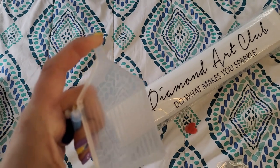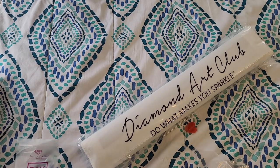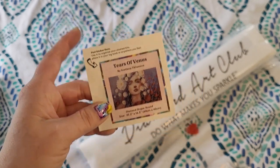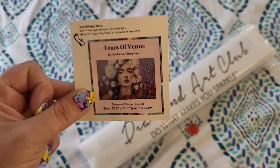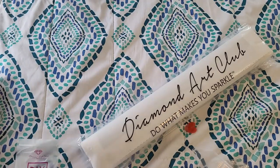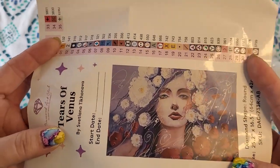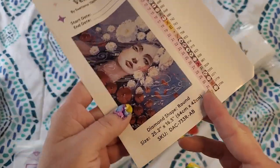They have definitely made some upgrades since 2019, that's for sure. We also have — I kind of don't want to show you the stickers because it's going to give away the art, but we're going to do it anyways. We have our little sticker here for Tears of Venus. She is absolutely lovely. You probably already saw the art because you clicked into the video. You can use this sticker for the side of your box, the top of your storage container, you can put it in your journal — whatever you like to do. It has the name of the piece, the artist that did it, and some specs on the bottom. We also have a sticker sheet which includes a bigger picture of the painting and some information about it. You could put a start and end date on this. Again, this could go into your journal.